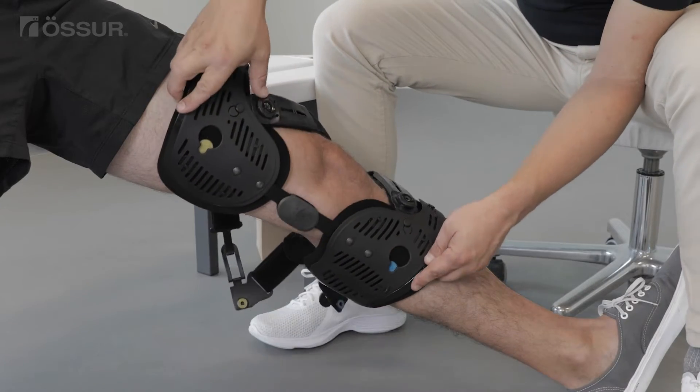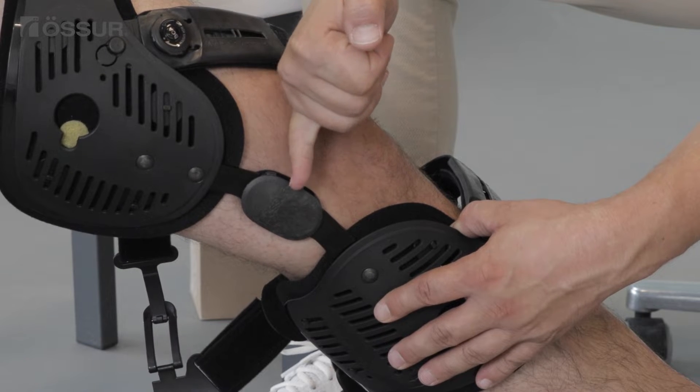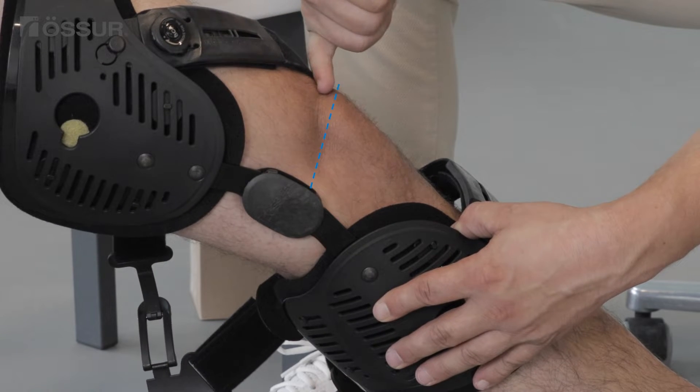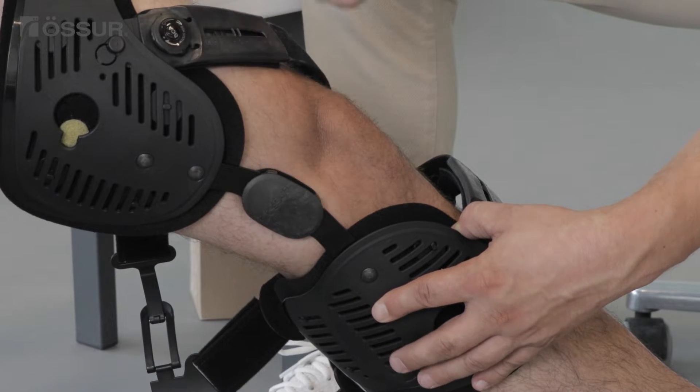Position the brace on an extended leg with the user sitting down. Align the Osir logo with the upper edge of the kneecap. The front edge of the hinge should be at the midline of the leg when looking from the side.